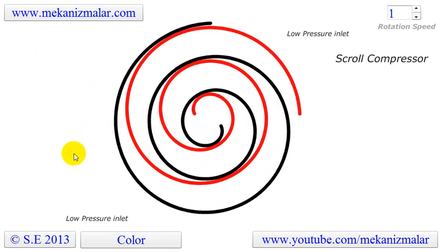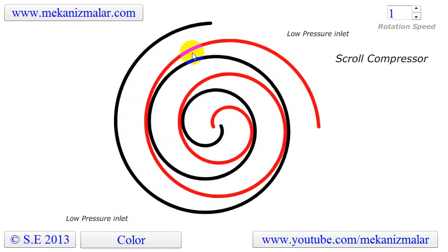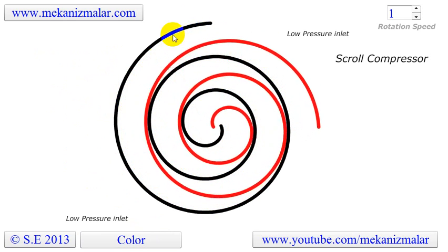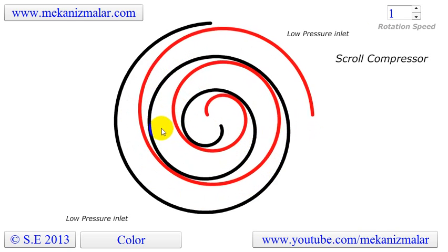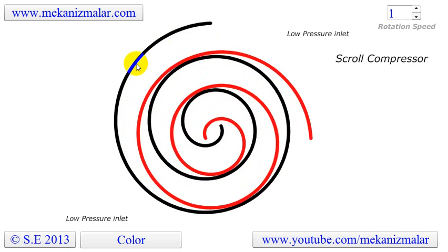A scroll compressor uses two interleaving scrolls to compress or pressurize fluids such as liquids and gases. The vane geometry shown in this animation is an Archimedean spiral. Unlike reciprocating technology with many moving parts, the scroll compressor has one scroll or spiral orbiting in a path defined by a matching fixed scroll.